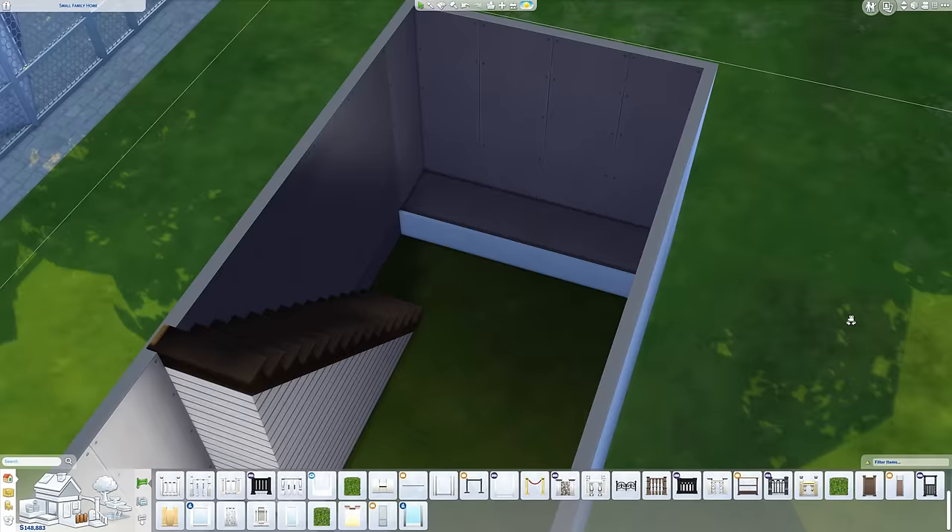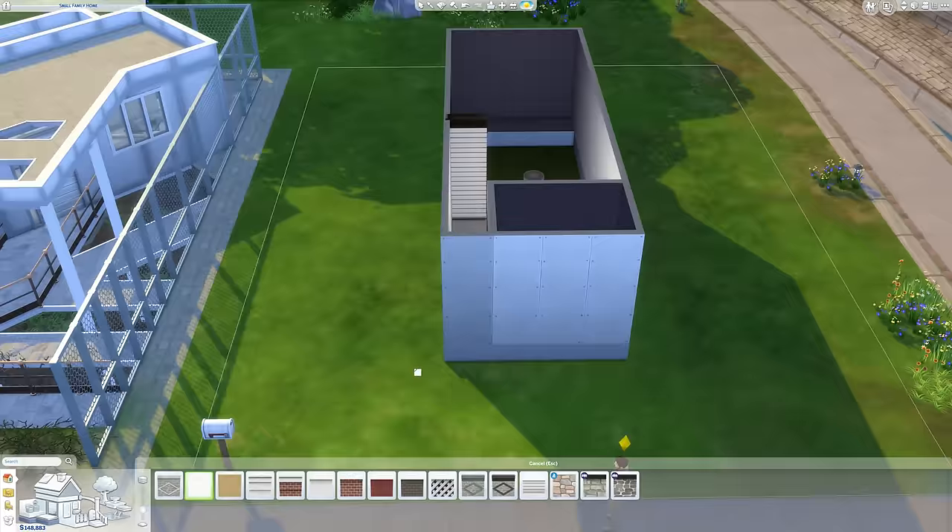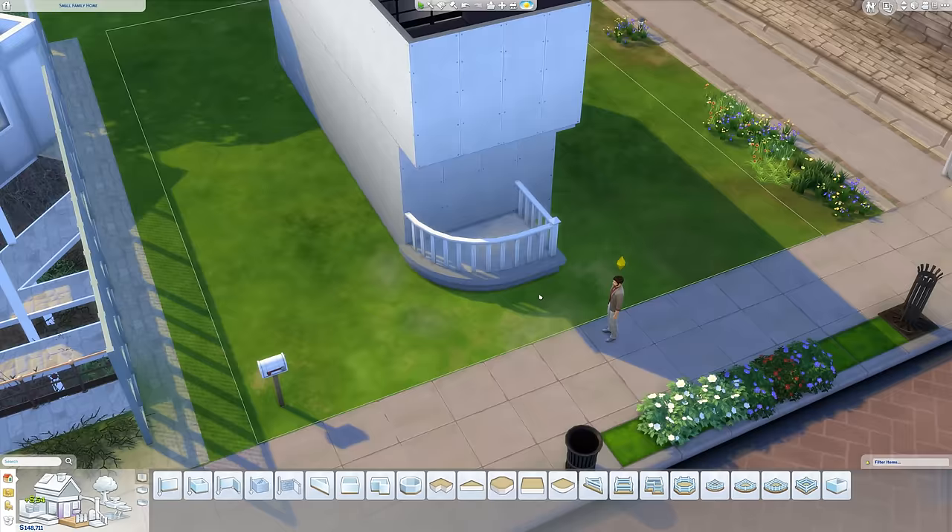Basically what I've done here is I've sort of played around with the space because we've only got four squares of width in this build, and then it just goes back a fair way, so it's kind of like a townhouse style.